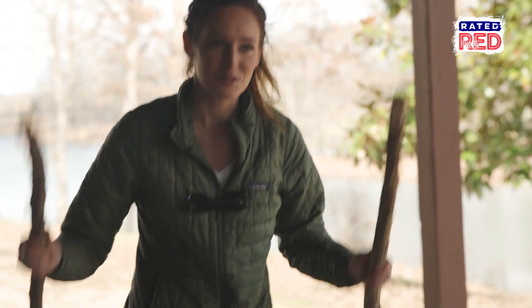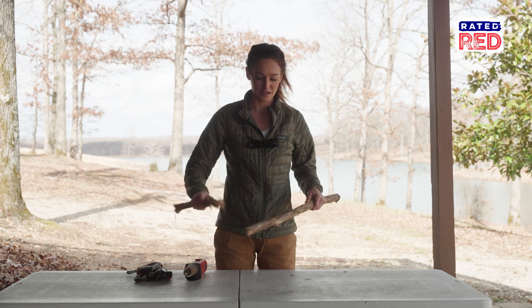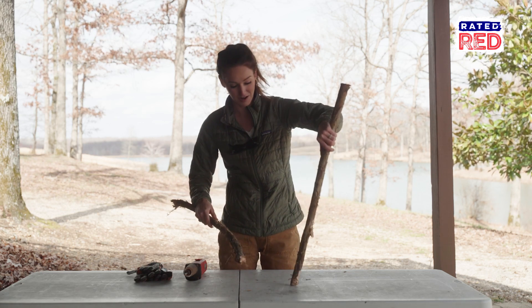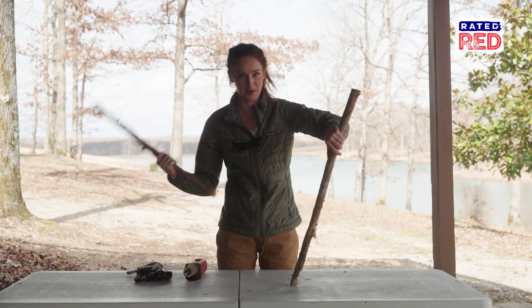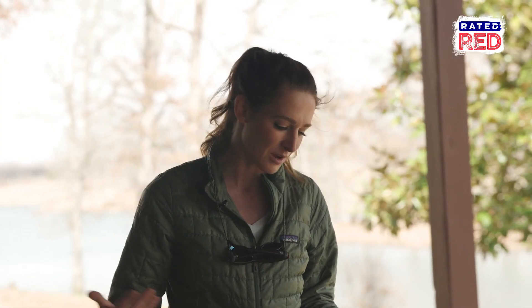It's a pretty simple concept. You just get two sticks, make some notches in one, and then you rub this stick up and down like that once it's in the ground, and worms apparently come out. We're going to try to make a worm grunting stick, catch some worms, and go try to catch a fish with it.